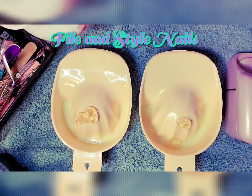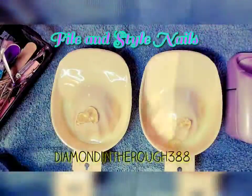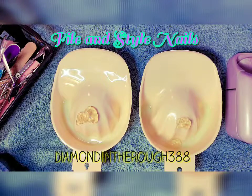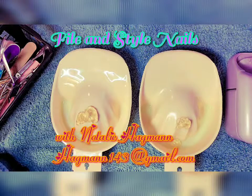I just wanted to surprise everybody with a video like this today. This is Diamond in the Rough 388, and I'm gonna do my nails from File and Style with my girl Natalie.